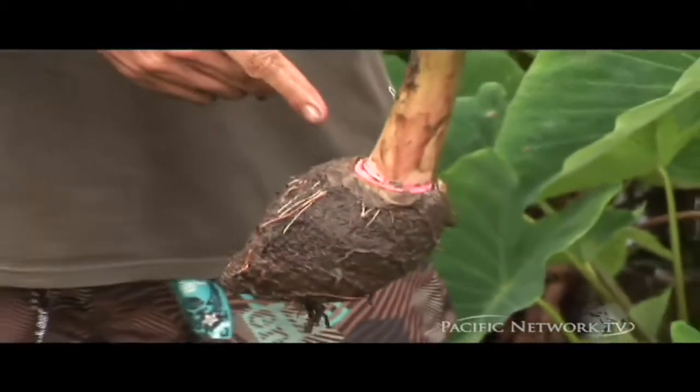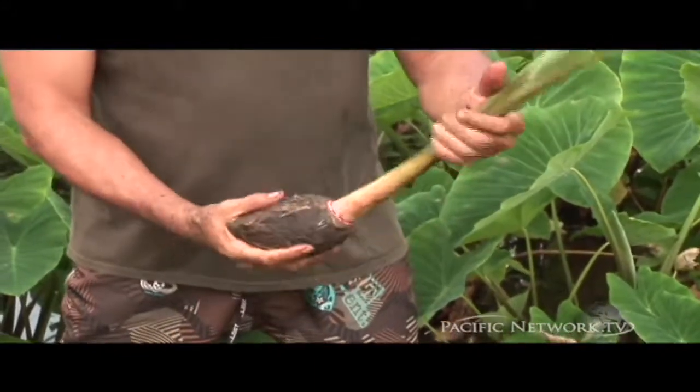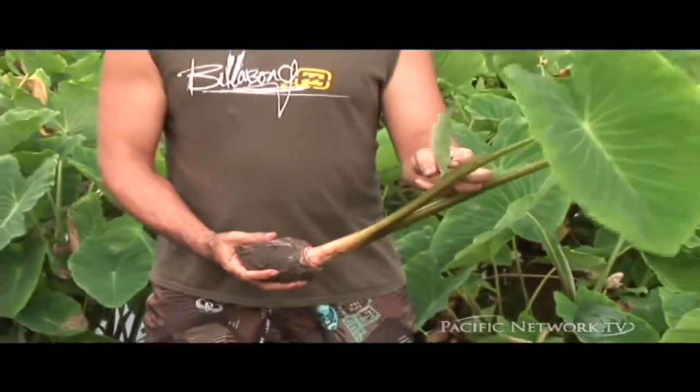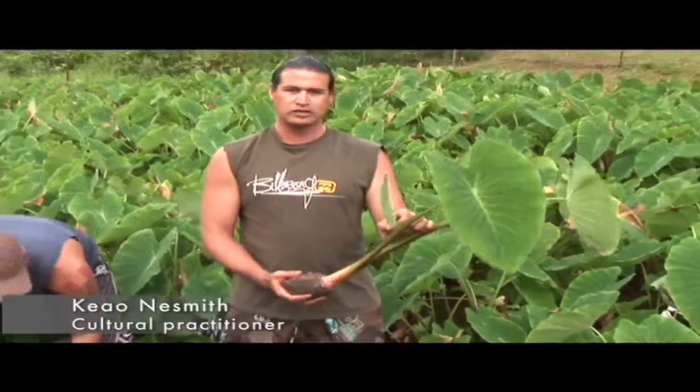This variety is called Moi. You can tell because it has this nice pink color over here and it turns white at the stem. And this part is the Ha. This young leaf over here, this is what you call Lu'au. A lot of people think that all the leaves are called Lu'au, but it's just the young ones that are called Lu'au.